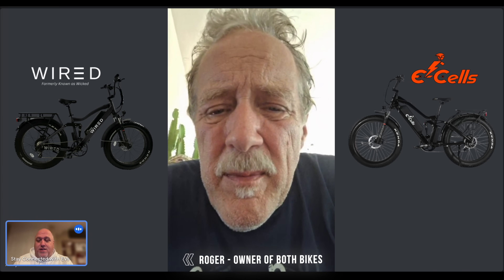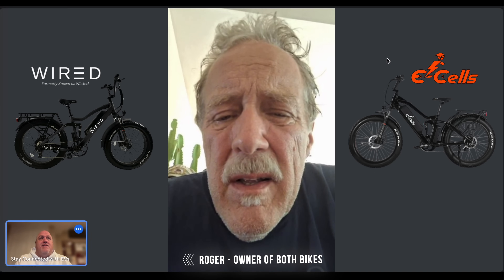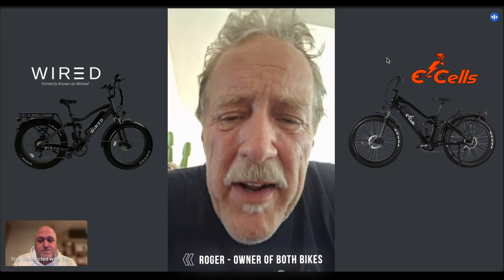I saw the video and it was alarming — even to an uneducated eye I could see what Roger was speaking about. Even when I was testing the Super Monarch, his video was in the back of my mind and I went and looked at the linkage because I was worried. It was completely different. After I bought the Wired bike, I found out about the E-Cells bike and started looking at it. It looked like a better deal — I wish I would have found out about E-Cells before the Wired.